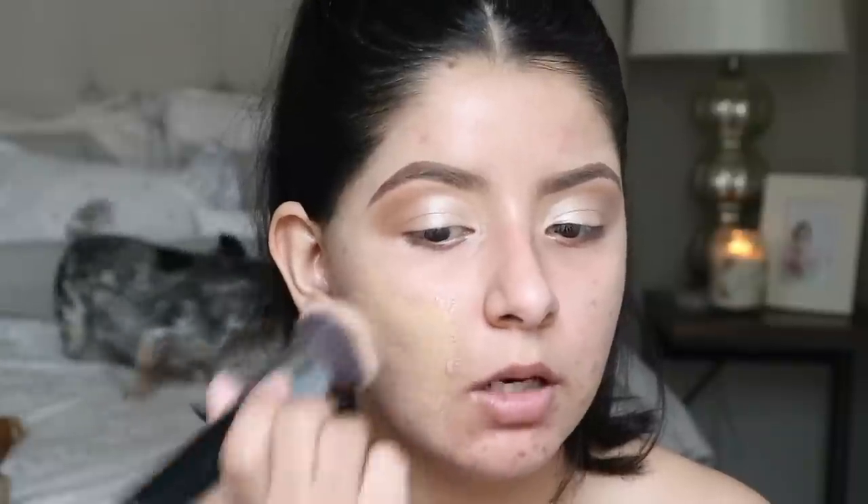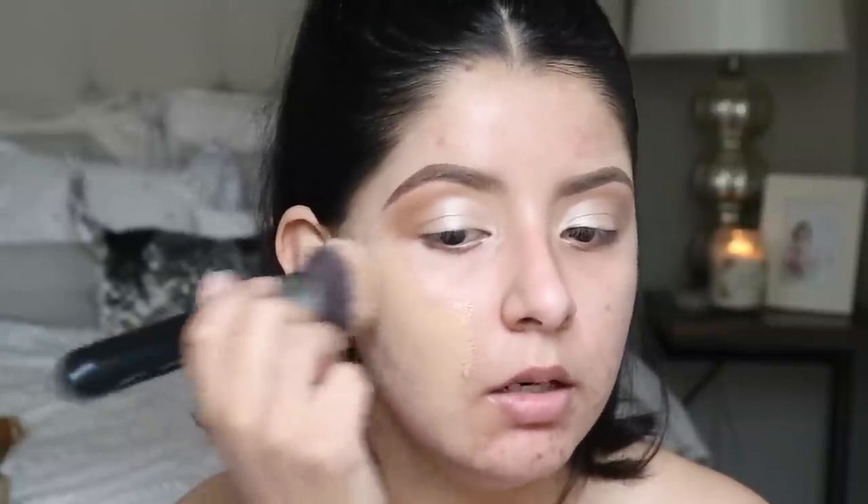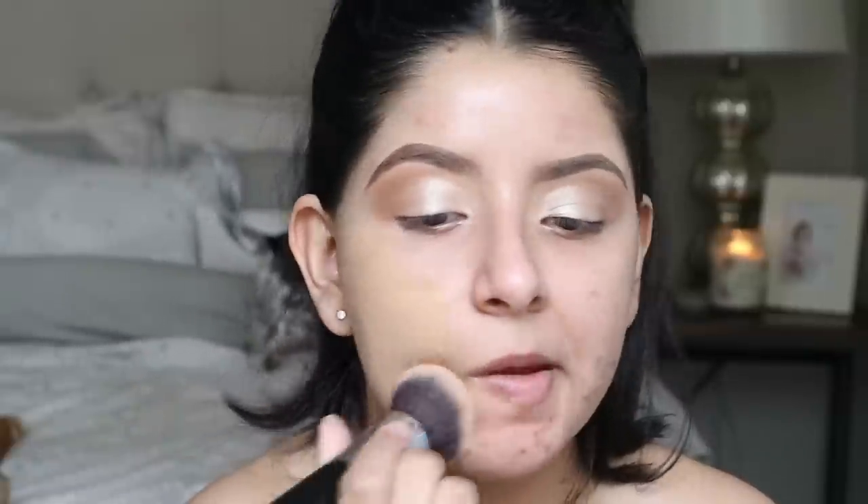Now I'm going in with my foundation — the L'Oréal Infallible Fresh Wear foundation. I love this stuff. I'm going to apply it with a brush using pouncing motions rather than sweeping or circular motions to get the most coverage that I can.